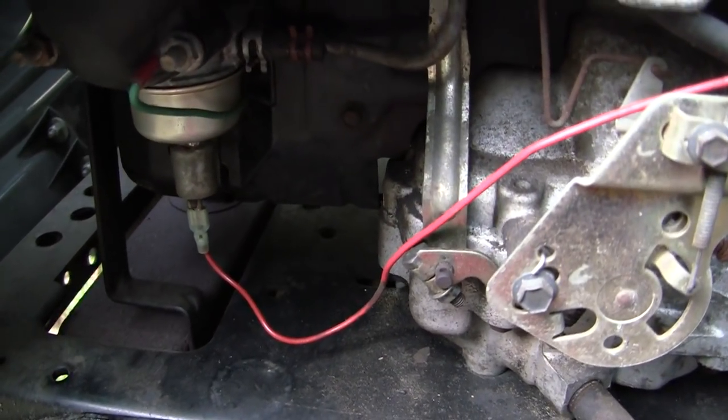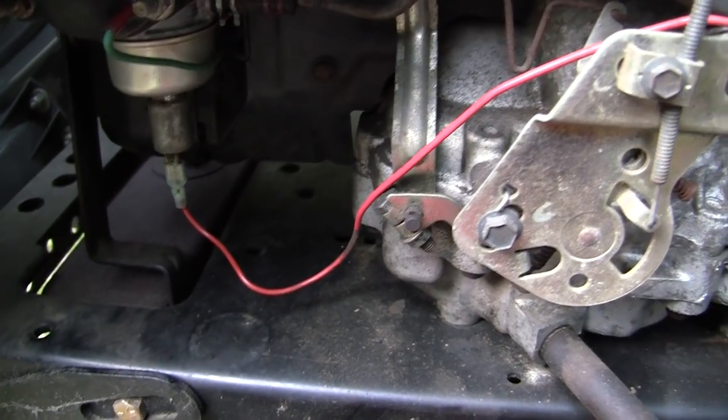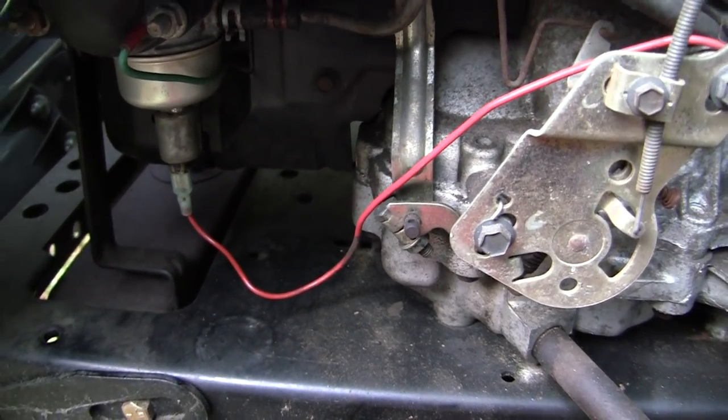What this solenoid does is prevent backfire after you shut it off — though you can usually avoid that by putting it in low before shutting off. Old tractors didn't have this; it's more of a convenience thing. I don't really see it as necessary, so I'm just going to delete it.